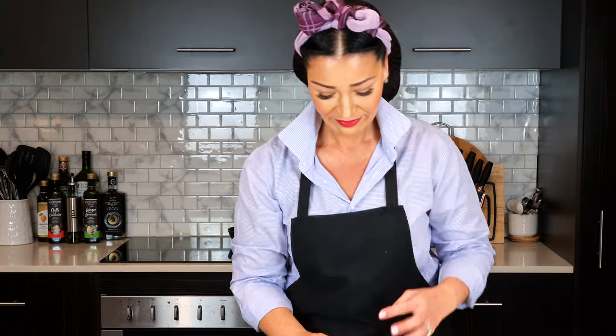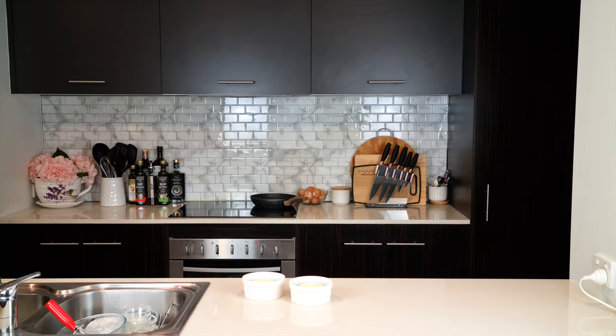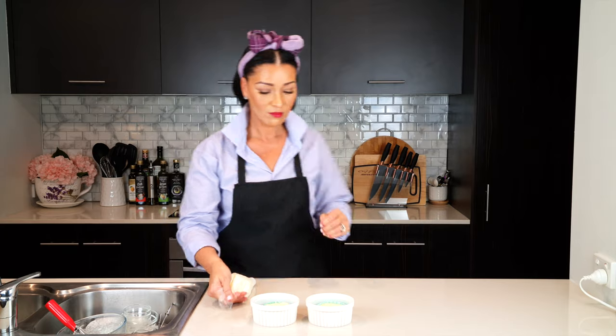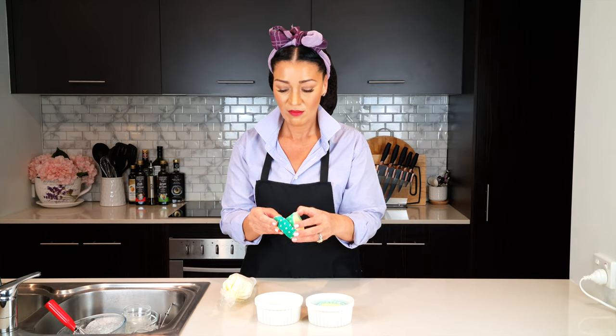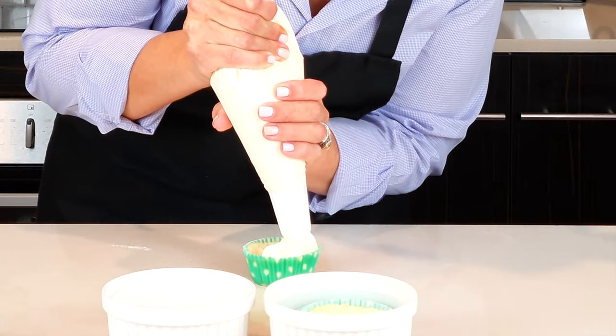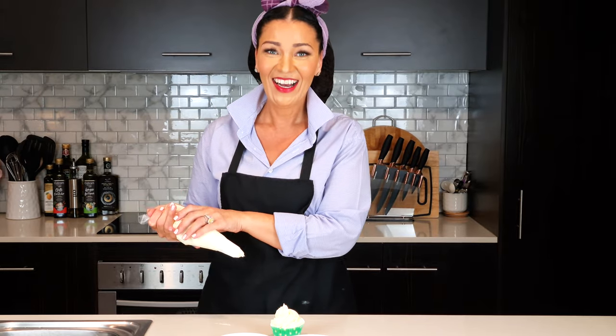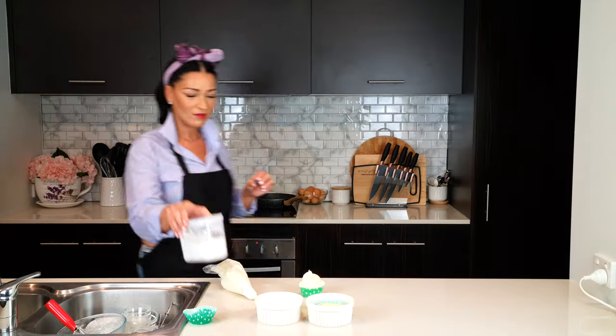This is how it looks when it's ready. Do let it cool and then refrigerate for one hour. I just decorated it with some whipped cream, a berry or two, and a sprinkle of powdered sweetener.